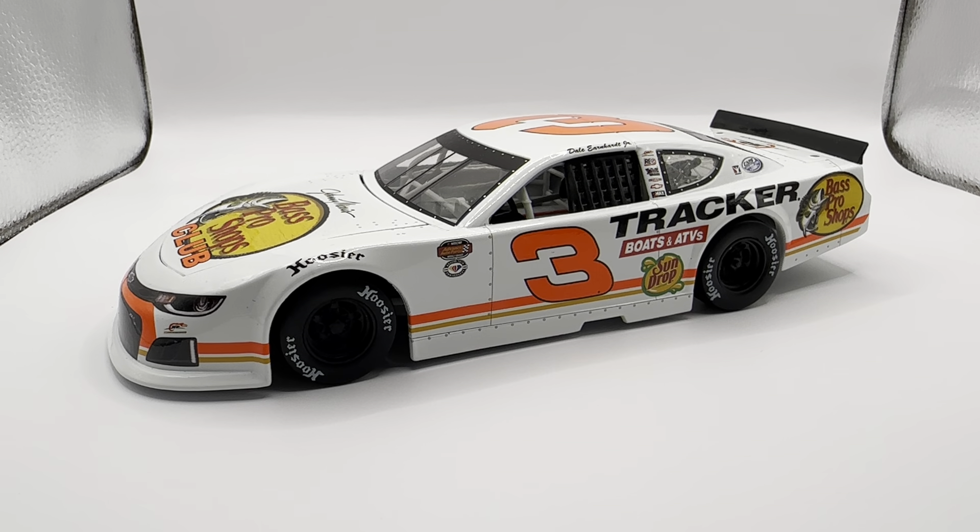Like I said in the Sun Drop video, I'm glad they finally did some new paint schemes for some of these sponsors. For a while, the Bass Pro Shop late models were all just the gold Dale Earnhardt Sr. 1998 paint scheme as a throwback for their anniversary. I'm glad they finally made a new paint scheme because this looks fantastic.